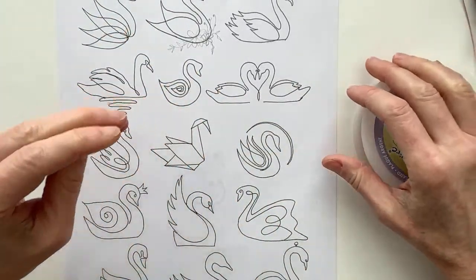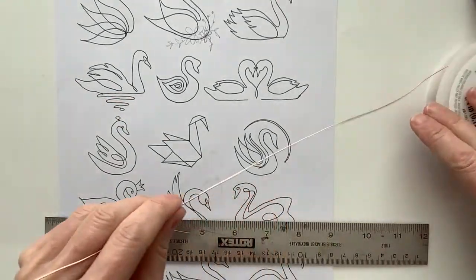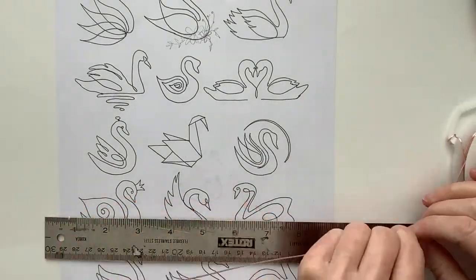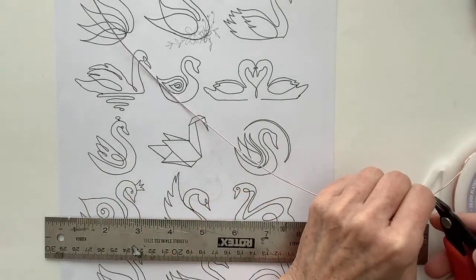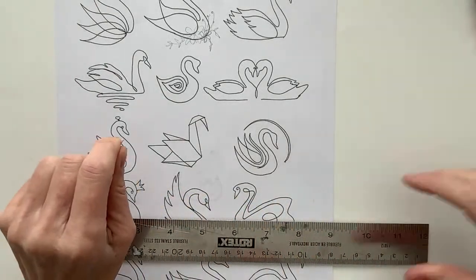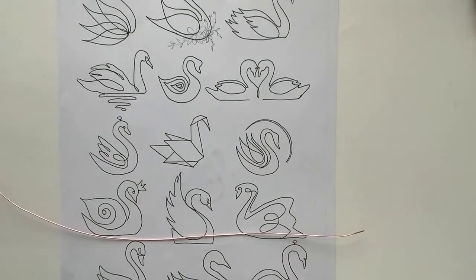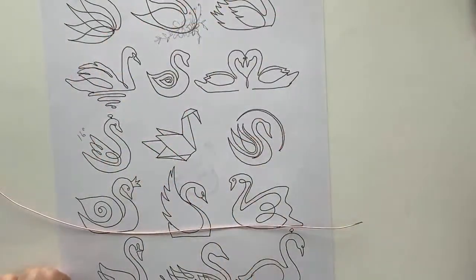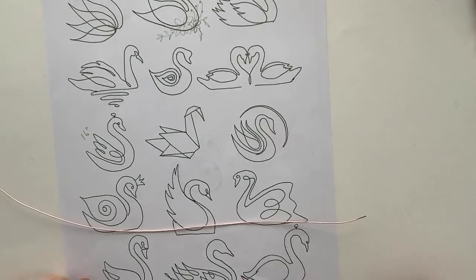Let's get some wire. Maybe I should measure it just to be sure, so you guys have an idea of how much wire to use. Let's start with more than we think we need — about maybe 15 inches, maybe even 16. I'm not sure how much we're going to need; we're going to try 16. I have to be more vigilant about telling you guys how much wire to use because if you're using a more expensive wire, you don't want to waste it. So I'm going to put down 16 inches so we know.